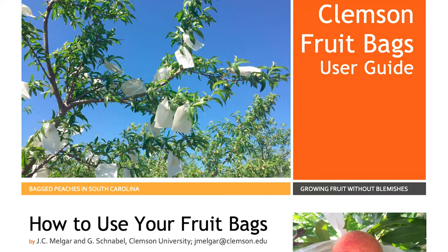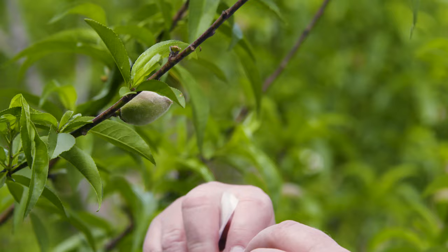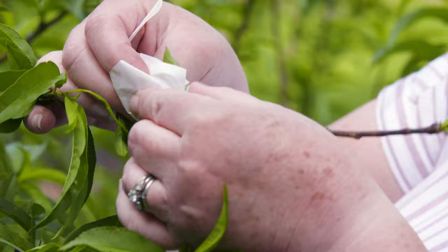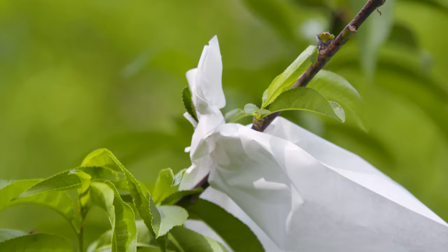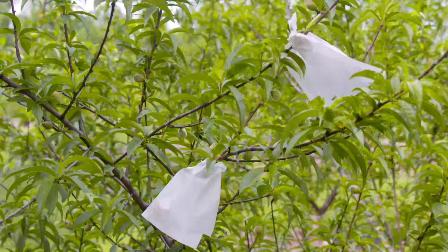Besides using sprays, we can actually use something called a fruit bag. Clemson University has been testing these to see how they work, and it seems to work great. We recommend that you apply your last fungicide and insecticide spray the day before you put your bags on — that way if there are any spores on the fruit, you're protecting it. You put your bags on and they stay on through the whole season. It may even give you protection from squirrels and other animals that might be fooled by having a bag instead of a peach up there.